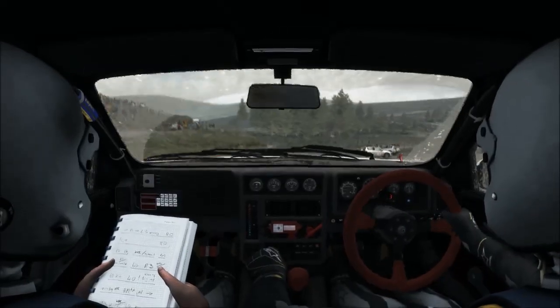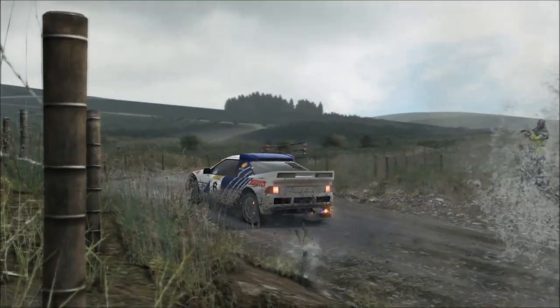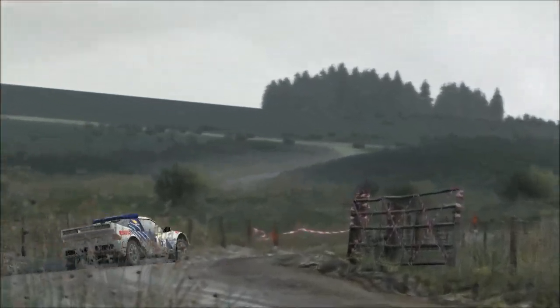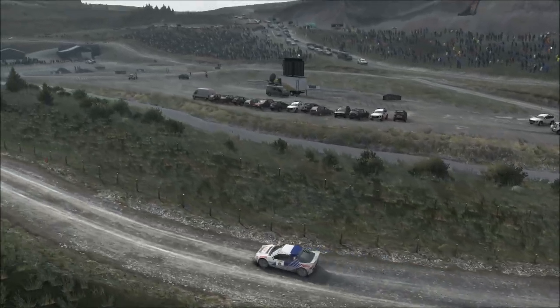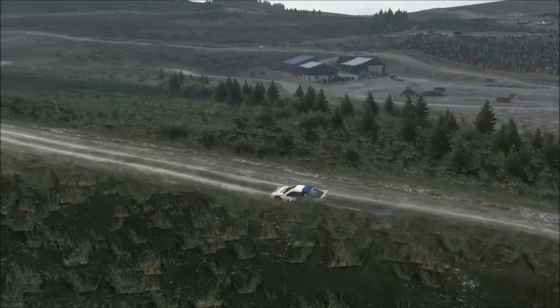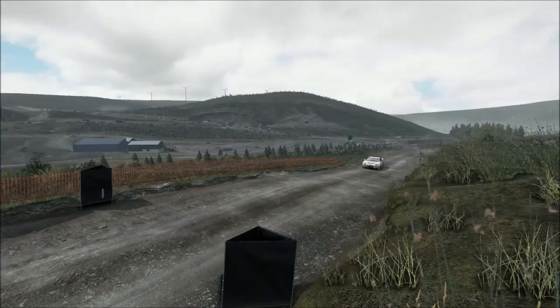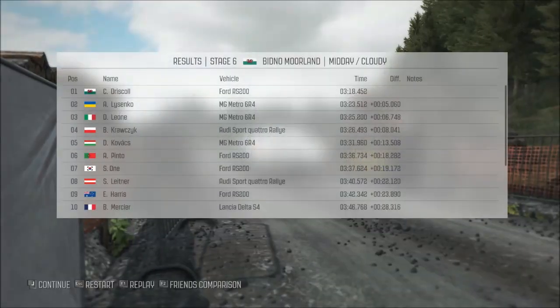2, 3 gates open past junction. Left 5 over crest, into right 6 long, 60 to finish.